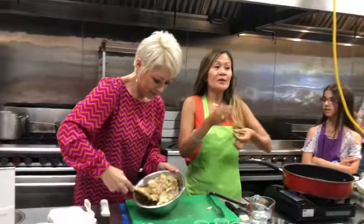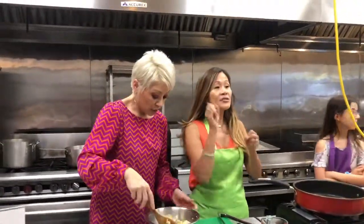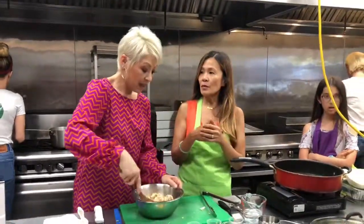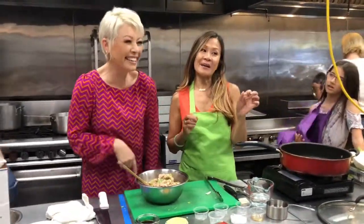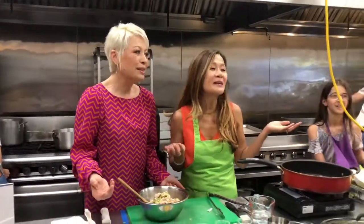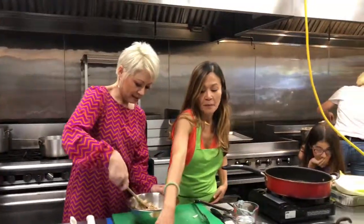So you have one filling and you can use it three different ways — a potsticker, a wonton for soup or frying, and as Kim Lai was saying, shumai, which is everybody's favorite. It's a steamed dumpling. Totally versatile.